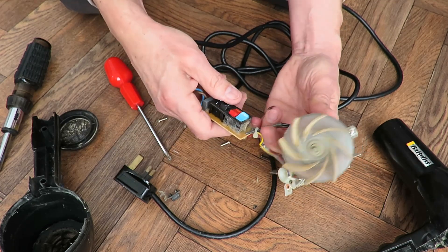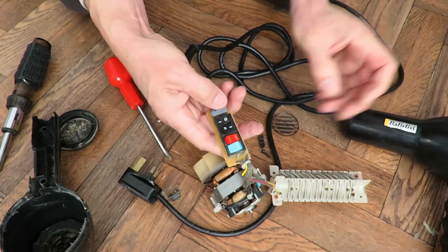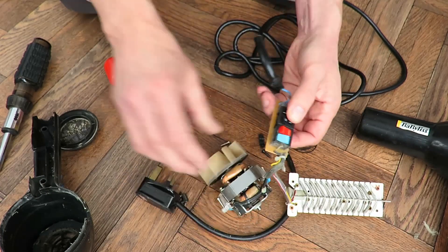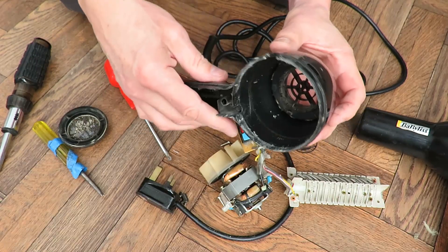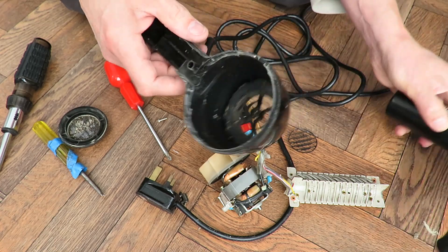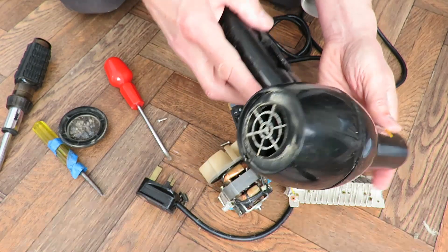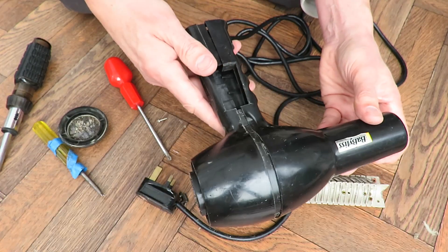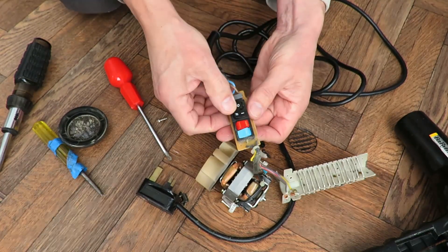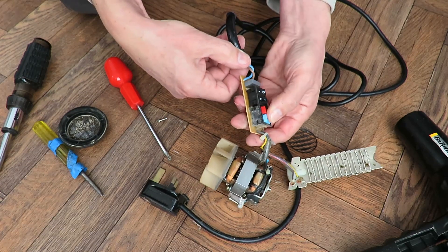So, that's the inside of your Babilis hair dryer. For me, nothing very exciting. I should think the only interesting thing was how it came apart — there are little indentations there that were gripping the inside.